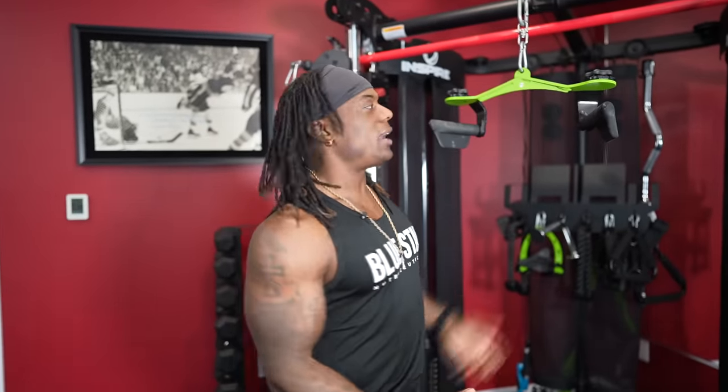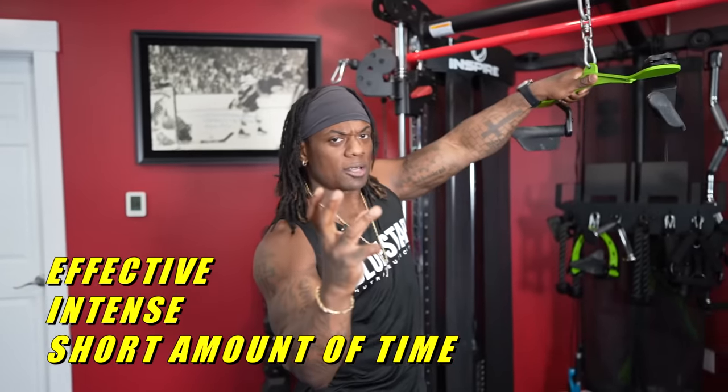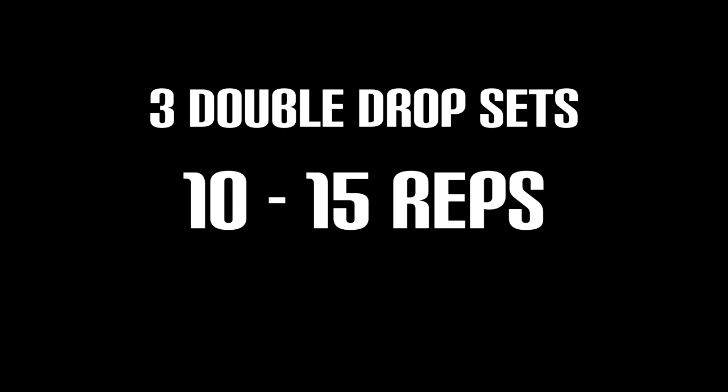Now why do I pick these exercises? First of all, I want to do a vertical pull that's going to hit the lats, and then I want to do some horizontal rowing that's going to hit the entire back. So how are we going to make this effective and intense with a short amount of time? We're going to do three double drop sets of 10 to 15 reps.